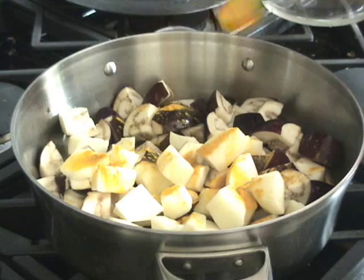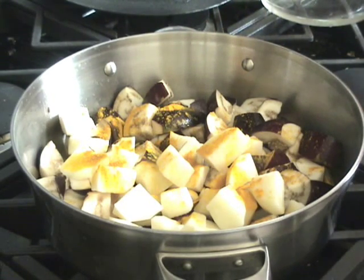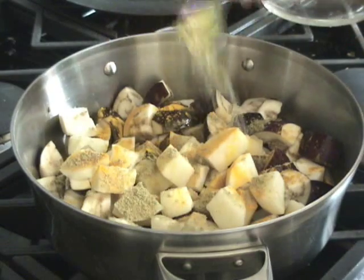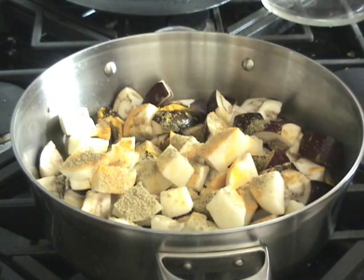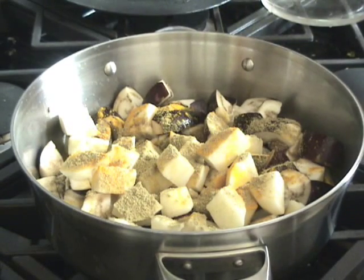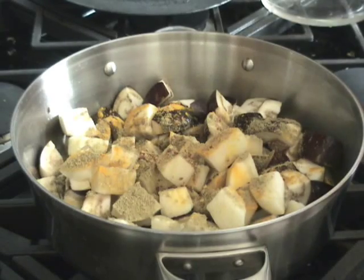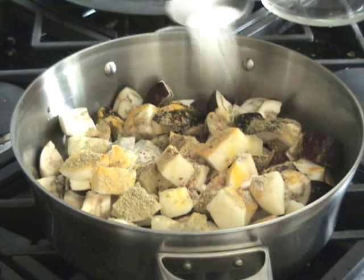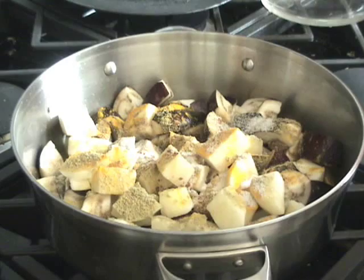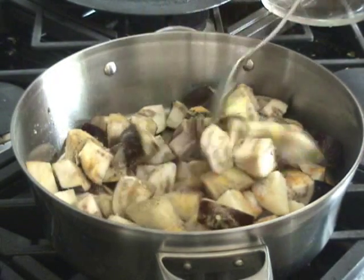Now I will add all the spices — turmeric and coriander powder, red chilli powder, and salt. I'll mix it now.